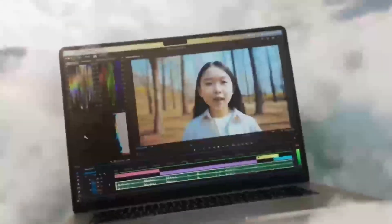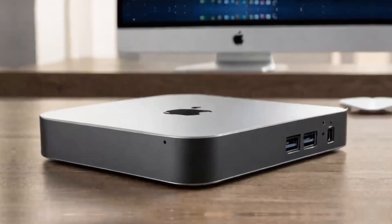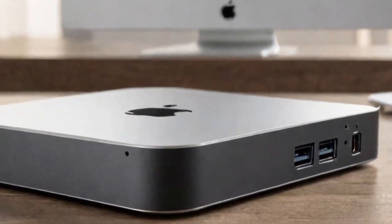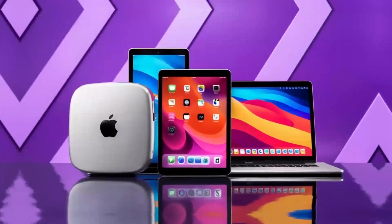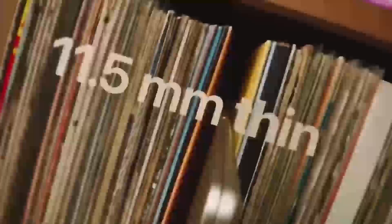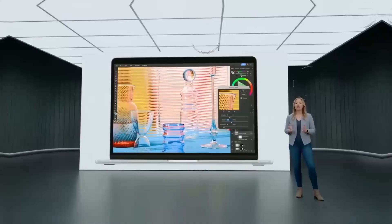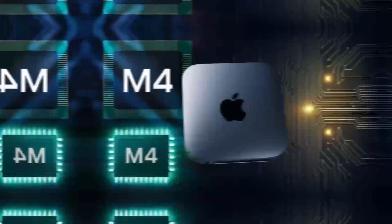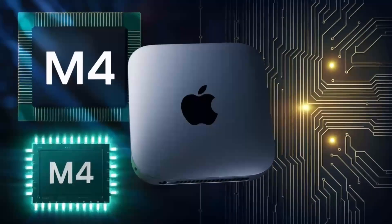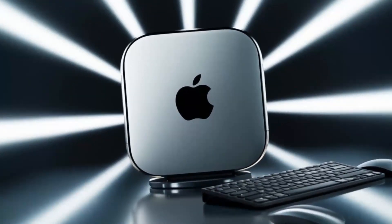Now that we've seen how well the RayQ dock performs as an SSD enclosure, let's test if it has the same Wi-Fi interference issues as other USB hubs for the M4 Mac Mini. I recently watched a video where a hub with an air gap between the base and the computer had Wi-Fi problems. I'm happy to report that I'm not experiencing any Wi-Fi issues caused by the RayQ dock — that's a huge relief.